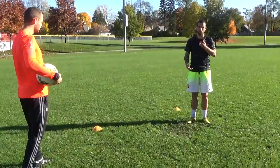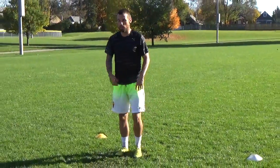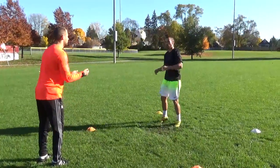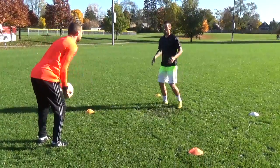Now I know it seems fancy but you never know — the ball comes up towards your shoulders, sometimes all you can do is pop it away. So I'm going to do my right and my left. This part of your shoulders.